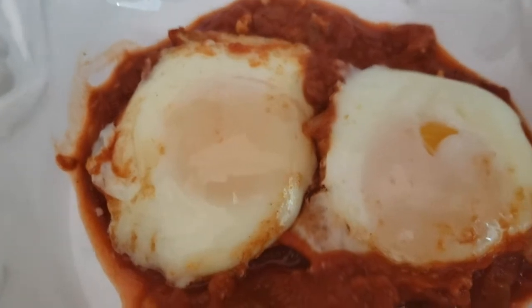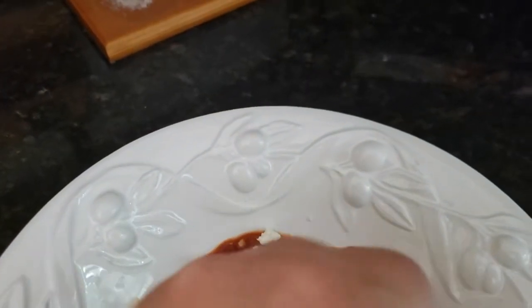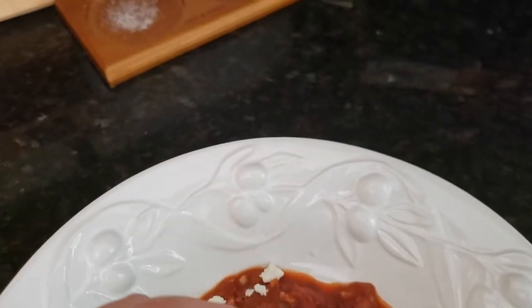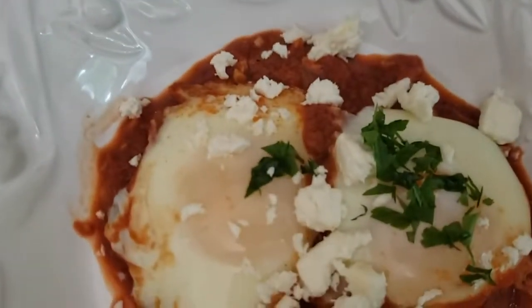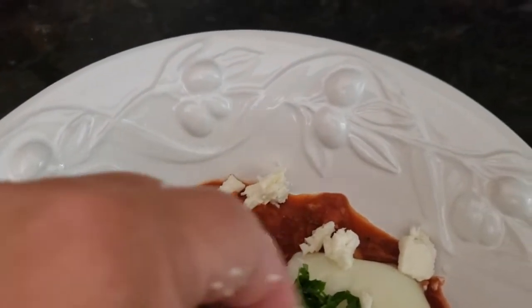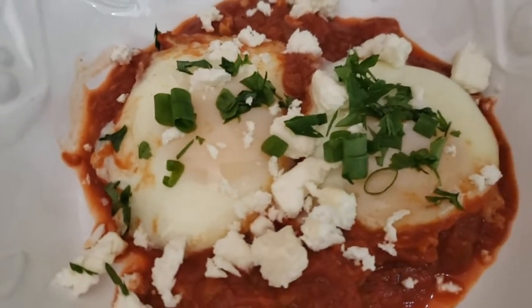Here's our shakshuka — I did not forget that feta cheese, because this is where we put it on as a garnish. So we're going to go ahead and garnish with some feta cheese and then our parsley. Now if you're a fan of cilantro, cilantro would also work here. And there you have it — our shakshuka looks beautiful!